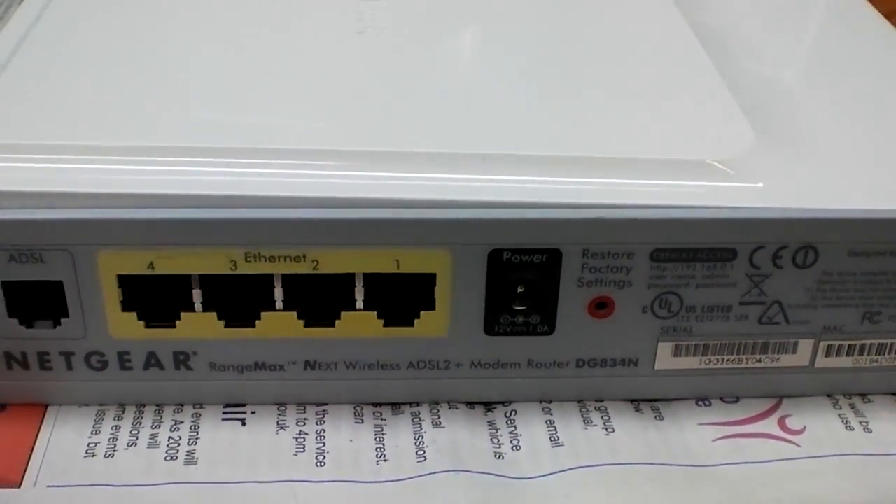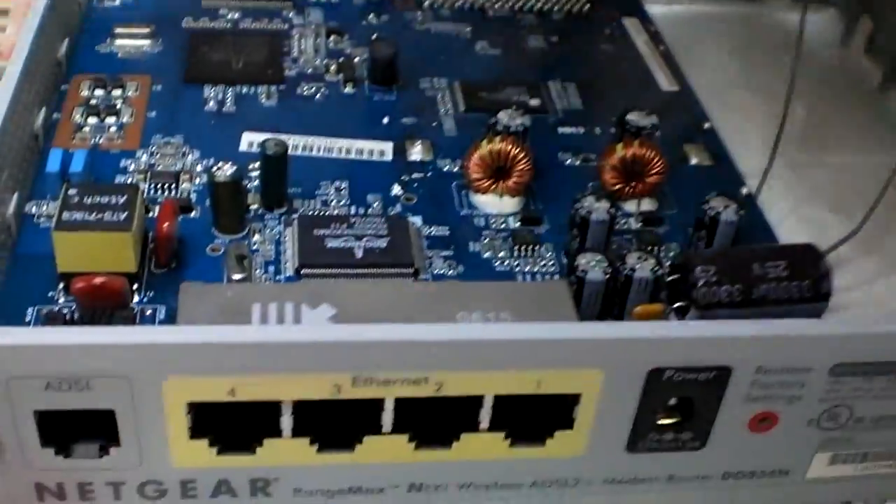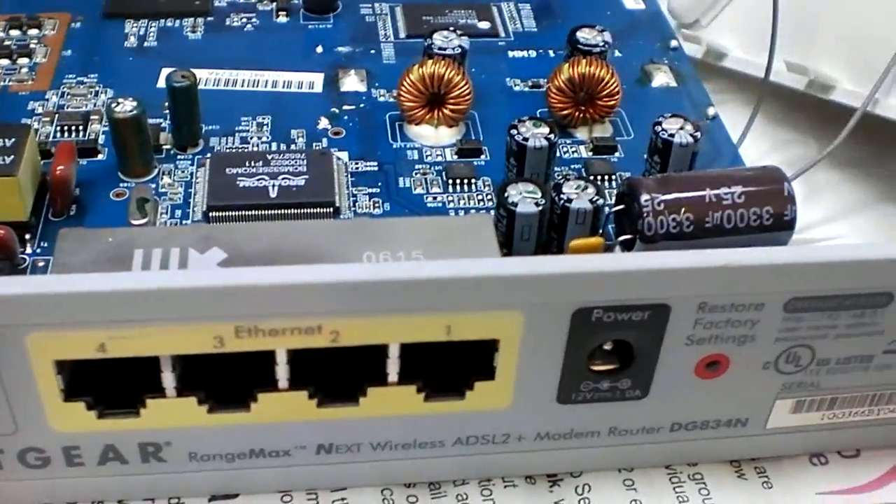It's a Netgear Rangemax DG834N and I've decided to whip the lid off to have a look inside.